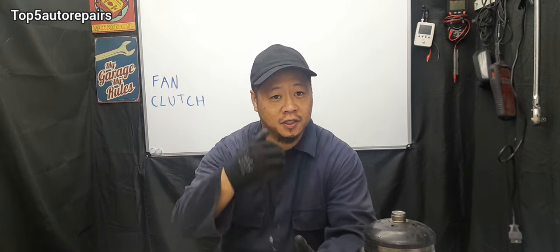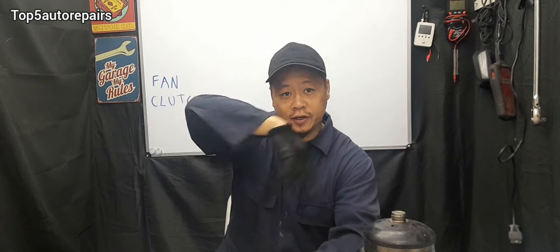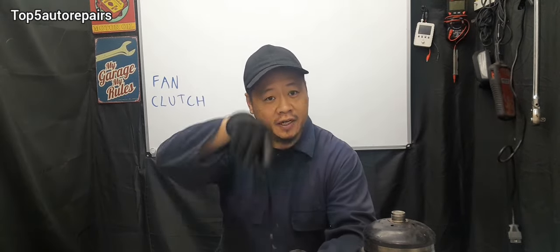To test for a bad fan clutch is really simple. First, wait until the engine is cool, or you could try testing the fan clutch in the morning. With the engine off, you want to spin the fan clutch. When you are turning the fan blade, there should be some sort of resistance. If you turn the fan blade and it turns more than four to five times, there's a good chance that fan clutch is faulty.